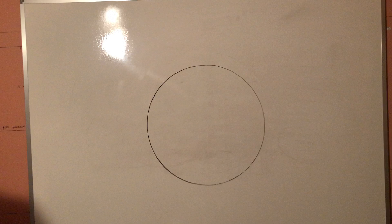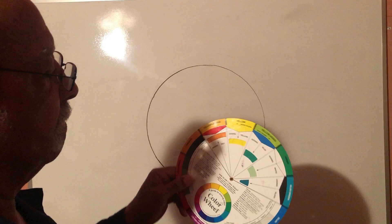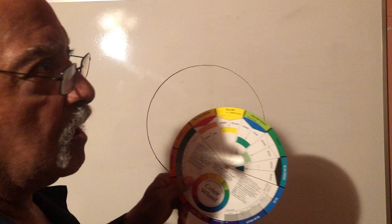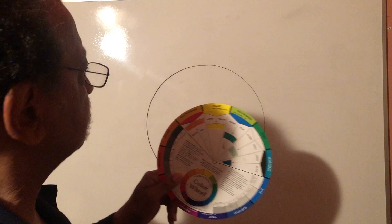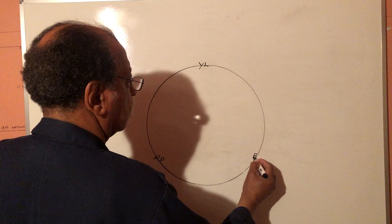Now, when using the color wheel I usually like to hold it where yellow is at the top. Red is over here and blue is over there — they're about 120 degrees apart. A circle is 360 degrees, so we would have yellow up here, red about here, and blue about over here.